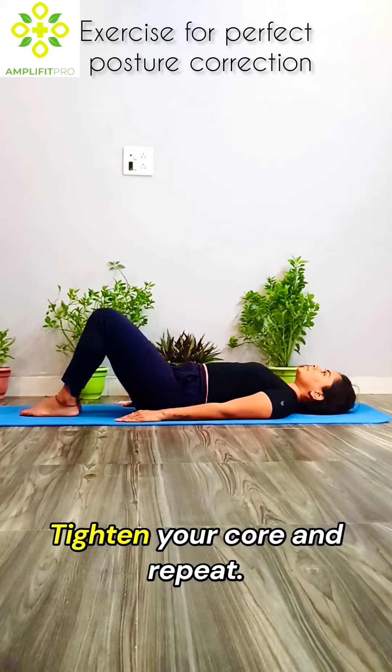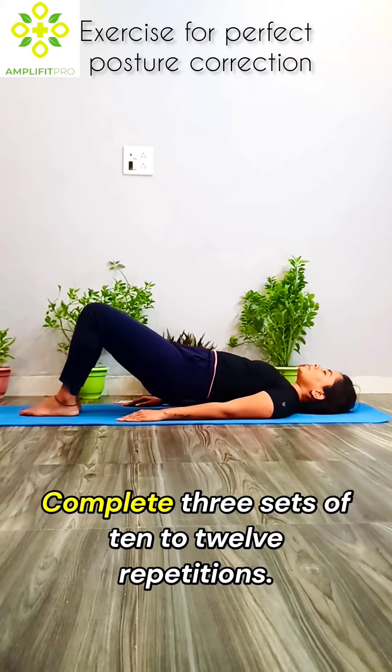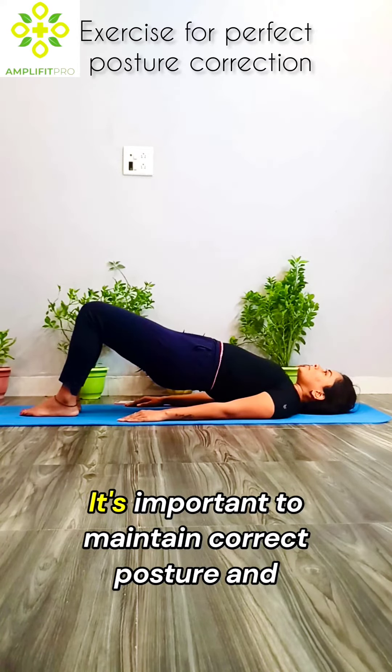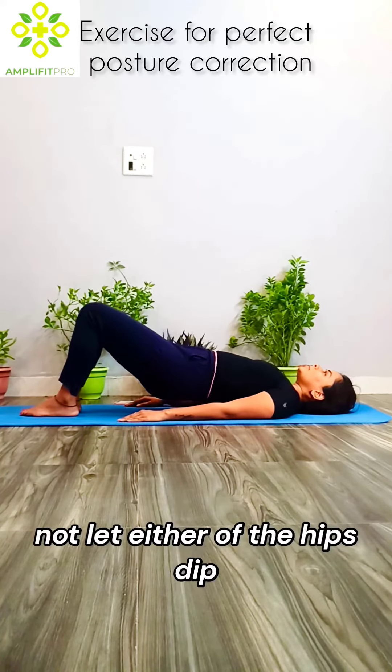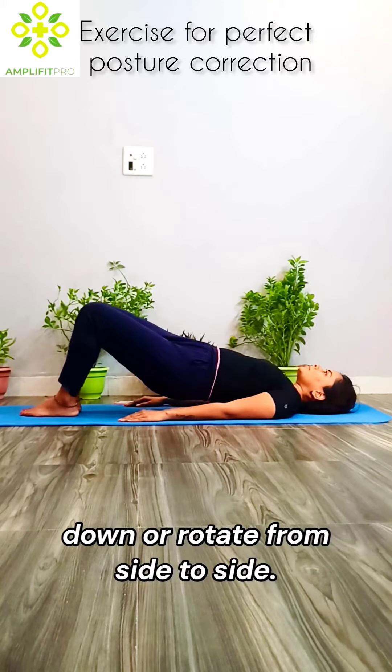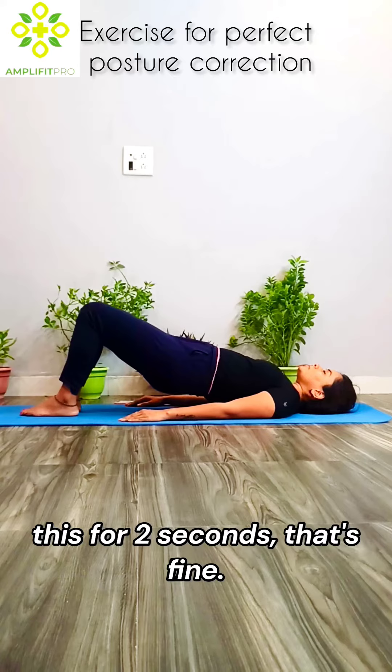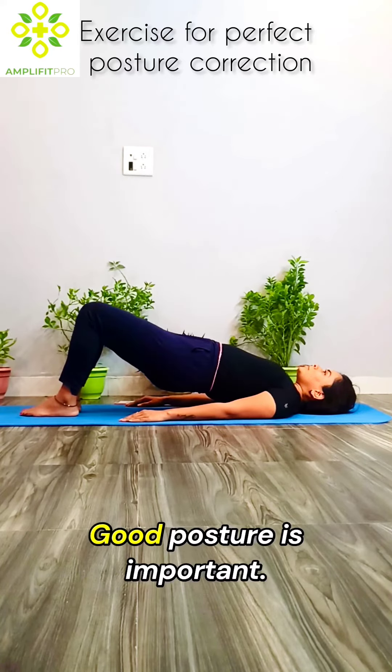Tighten your core and repeat. Complete 3 sets of 10-12 repetitions. It's important to maintain correct posture and not let either of the hips dip down or rotate from side to side. If you're only able to do this for 2 seconds, that's fine — good posture is important.